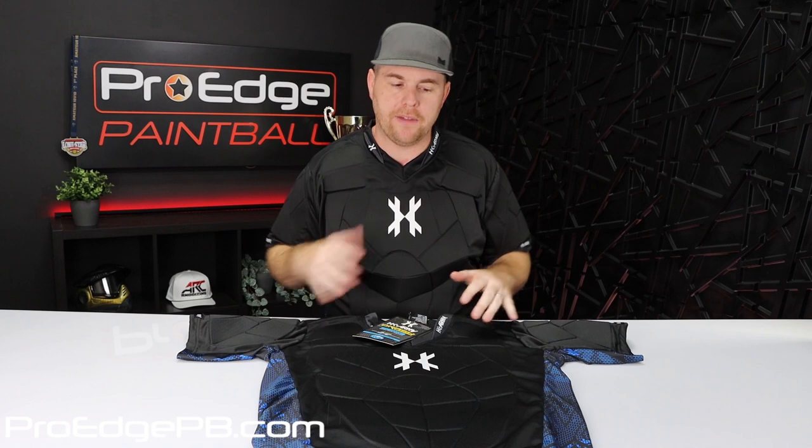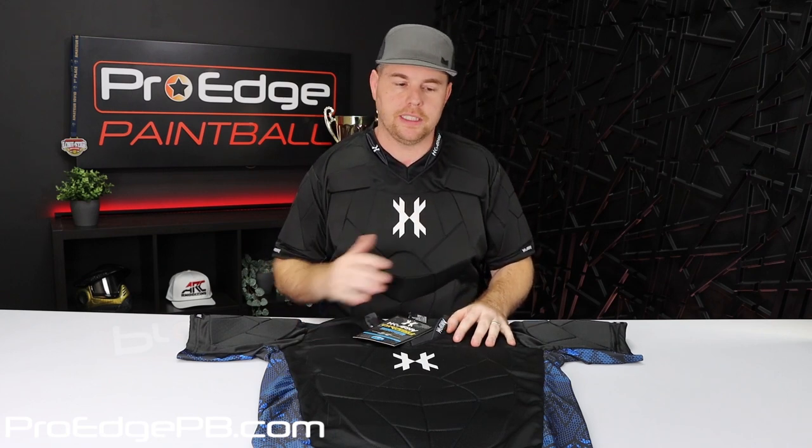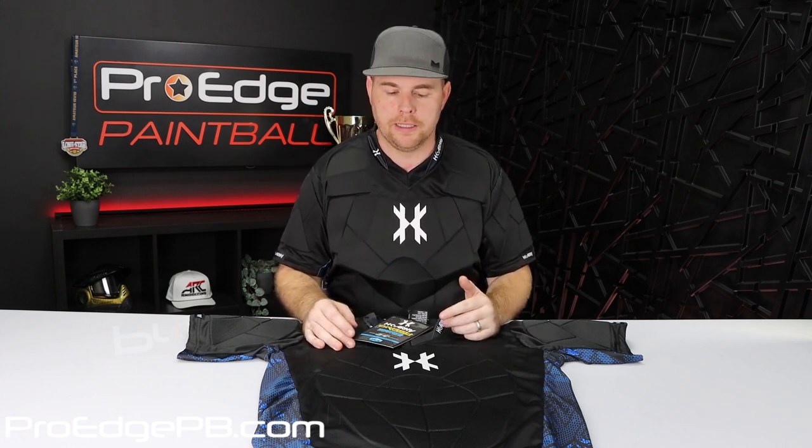Again, this is a double X size, so I have some room to move around in it. I really like it. We haven't had any of these returned — that's kind of how we judge if a product is good or not. If we sell a good amount and customers complain or we have to call HK about stitching coming out, we usually don't recommend that product. But we haven't had that issue with these at all, and this is a very popular chest protector.